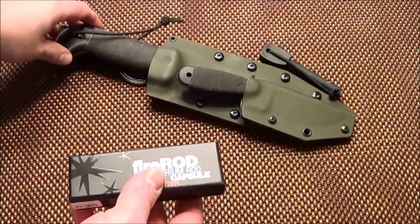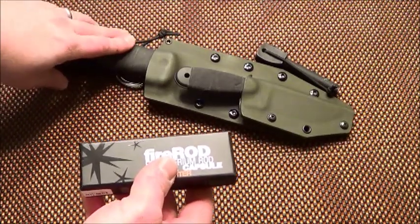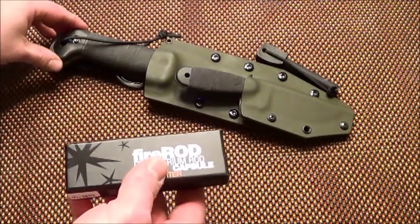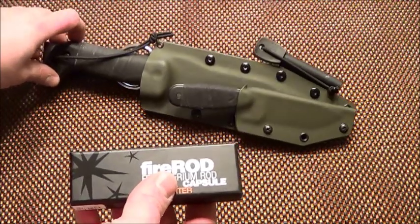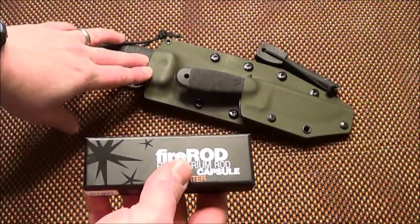I've got Jessica out here because this is where I'm going to put this particular fire rod. I'm going to take off this piece of crap fire steel that I've had on there for a while. I'm also going to make some other changes to this that I'll show later.